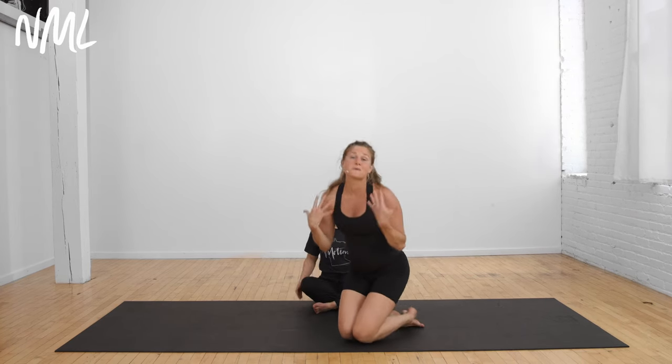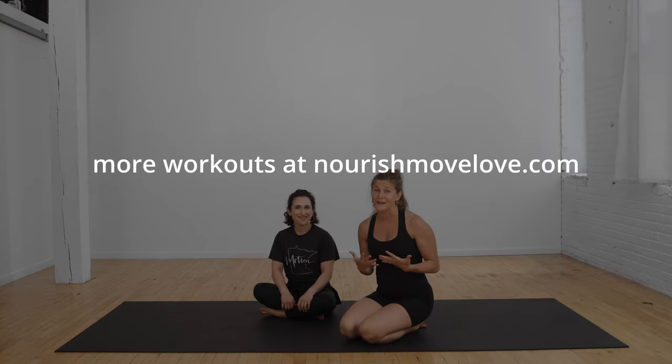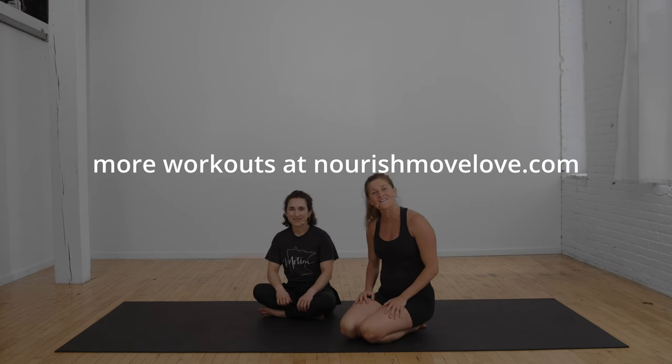Those are your five beginner postpartum recovery ab exercises. This is a great way to start—you can begin whenever you're ready. We're going to show you how to scale up to level two with five advanced exercises. You'll find it all in our entire free postpartum diastasis recti recovery program. Thanks so much for joining us, and we'll put all the details below this video. Find more workouts at nourishmovelove.com. If you enjoyed it, please subscribe to my YouTube channel, and you can access the entire free diastasis recti recovery program linked here.